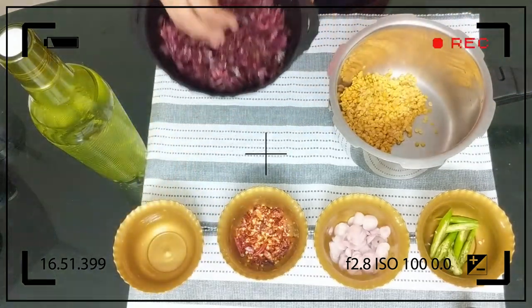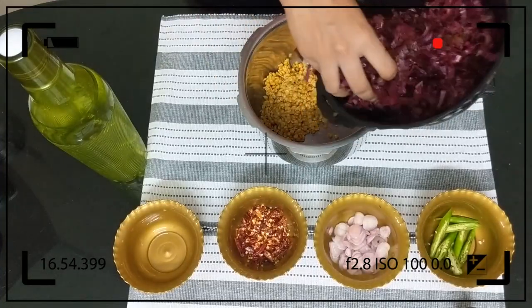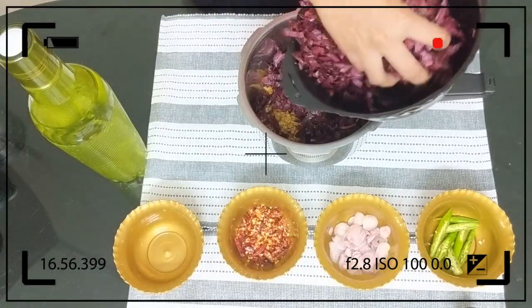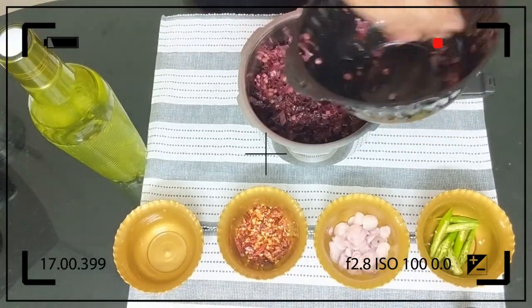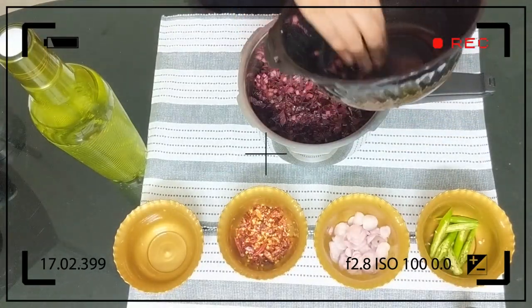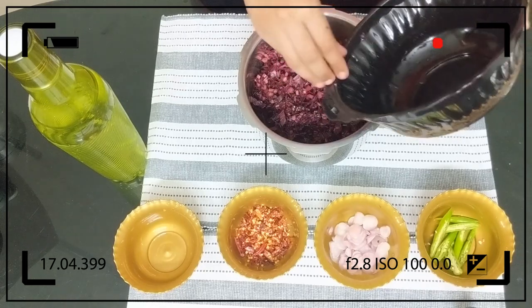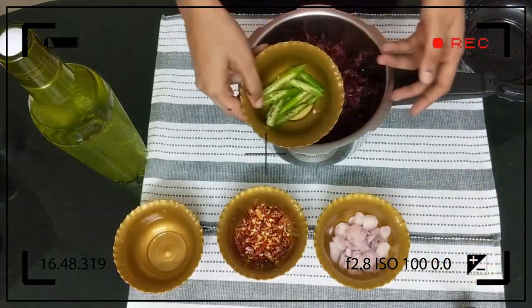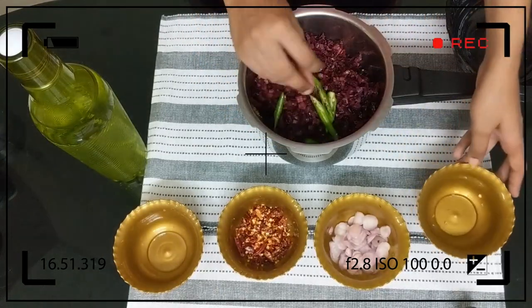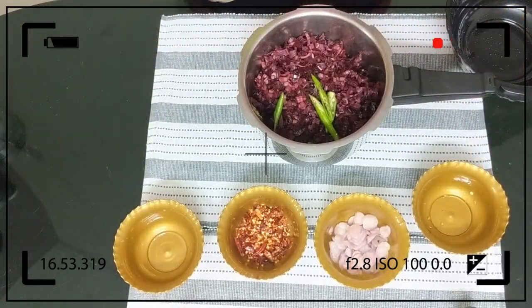Let's put the knife into the bowl and mix it in. Now let's heat the pot.